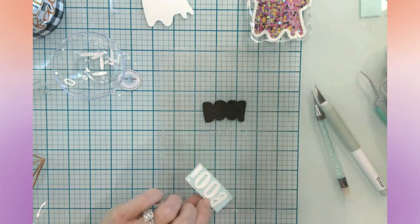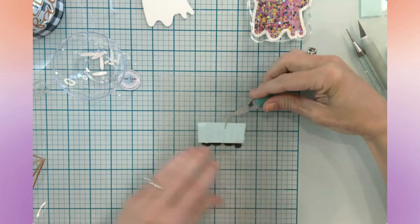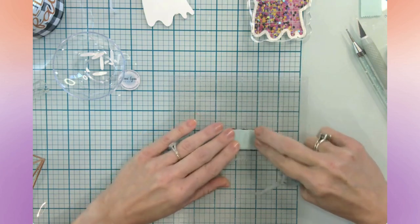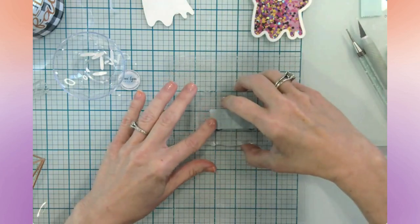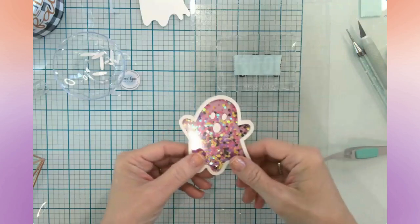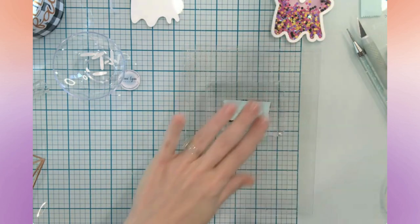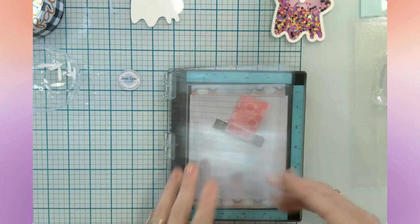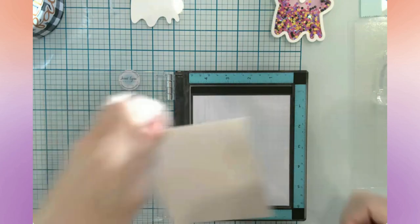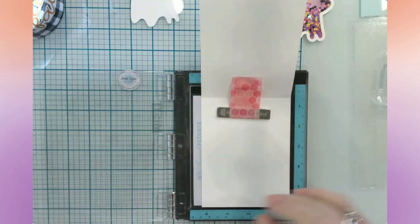I'm going to put glue on this side and flip it over to lay it down the correct way onto the shadow layer, then pull off the mint tape. I think that'll be quite handy. Now that we have the shaker part done and this BOO element done, we can start assembling our card. I'm going to bring in my MISTI and stamp the inside of my card.